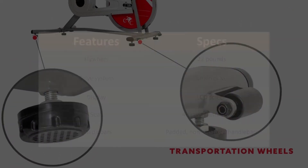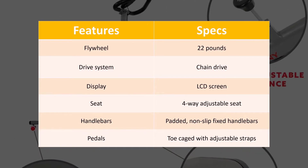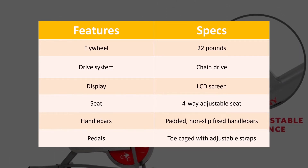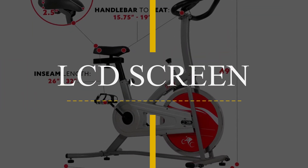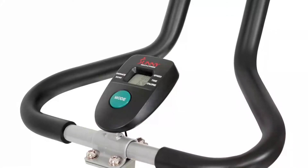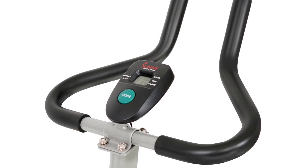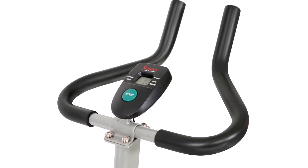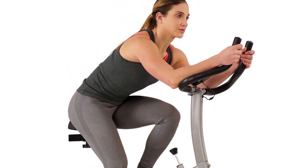As per the specs, this bike has almost all of the components that you'll need from an indoor cycle. It also comes with a digital monitor to help you track your progress. The LCD monitor screen will display your distance, time, speed, and calories burned. This will help you to stay focused on achieving your fitness goals. However, there are no preset programs or entertainment options available.